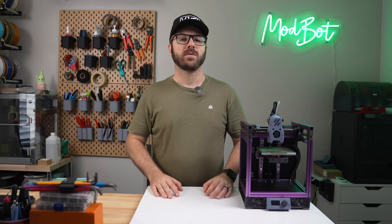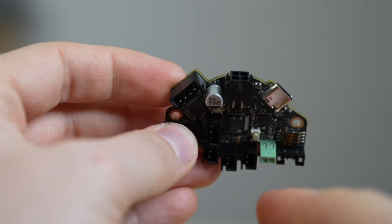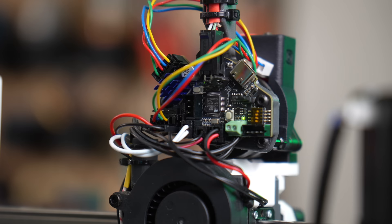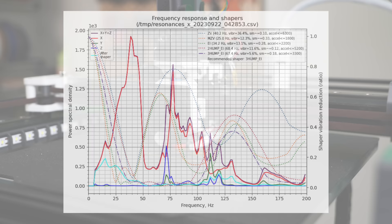The first test we will be running is using the BigTreeTech EBB36. This is a CAN bus board used to simplify tool head wiring. It has its own MCU and a built-in ADXL. This is the farthest from the nozzle, being mounted on the back of the extruder motor. Based on the results from bed meshing during the build of this printer, it looked like the frame was tweaked. This is a stock Creality Ender 5 frame, and once I installed the Hydra bed mod, the weight really seemed to amplify my already imperfect frame. Turning the first input shaping results into a graph really shows that mechanically, this printer needs a once-over.